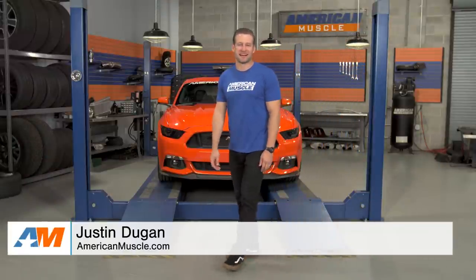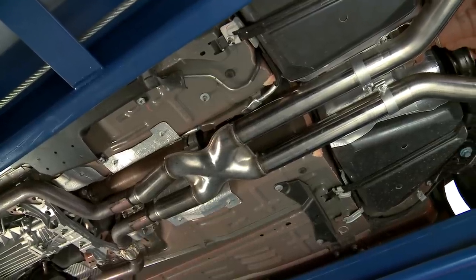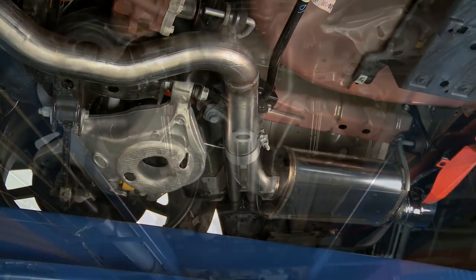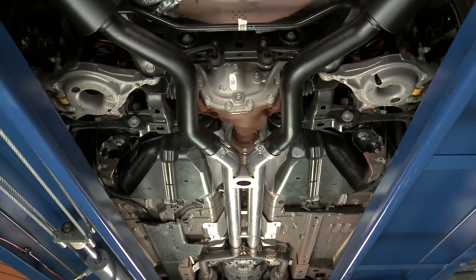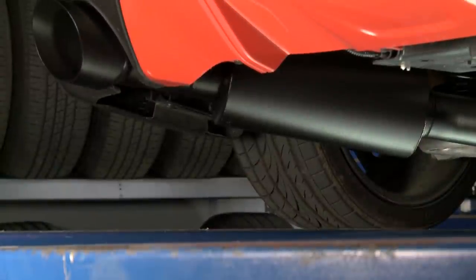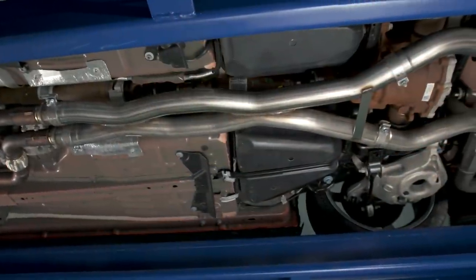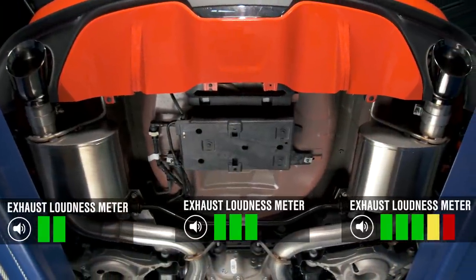Hey everyone, I'm Justin with AmericanMuscle.com, and in this video I'm going to talk to you about cat-back exhaust systems for your 2015 and newer Mustang GT. The entire purpose of this video is to give you my top three cat-back choices based off of personal experience, but also along with some customer feedback to help you guys choose a quiet, medium, or wild system for your ride.